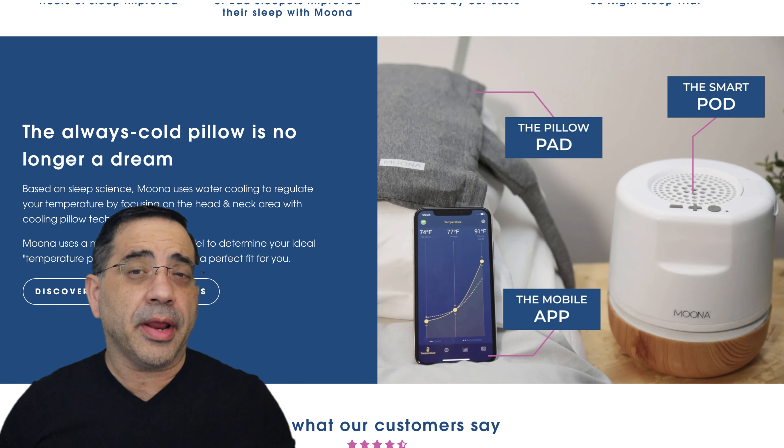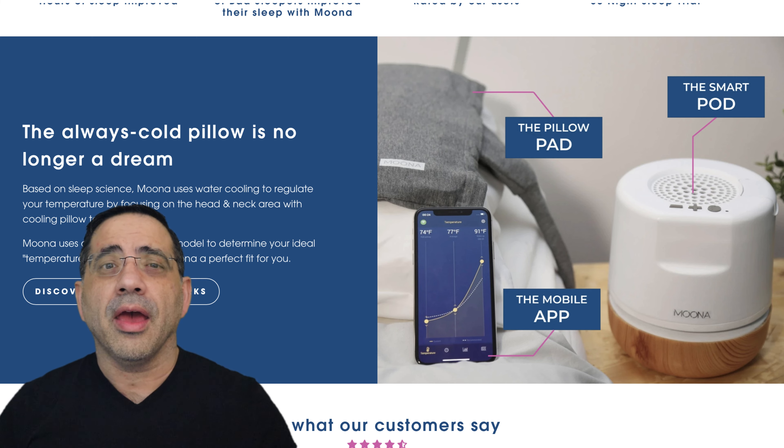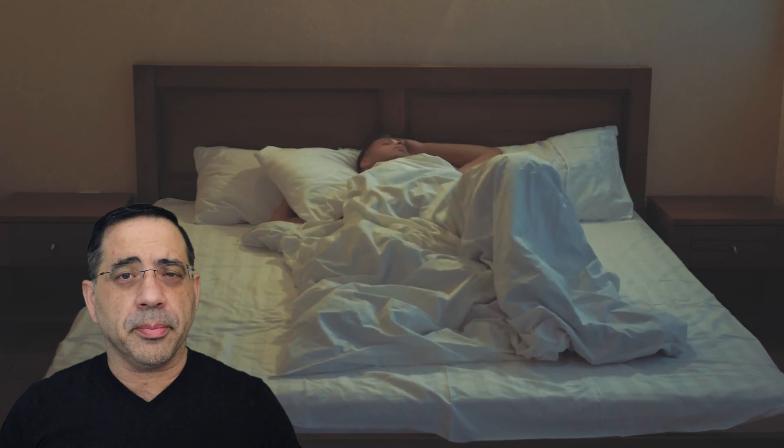Now the Muna is a two to three part system. It has a control unit that has water in it. It has Bluetooth and Wi-Fi and it connects to a pad that goes into your pillow sheet. It can also be controlled through your smartphone. That pad basically circulates cool water or warm water depending on what you'd like to sleep in.